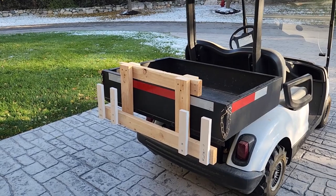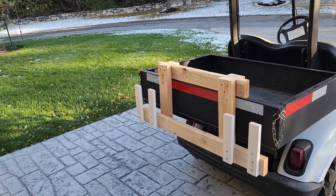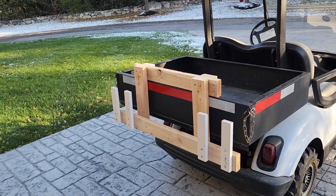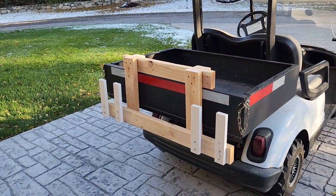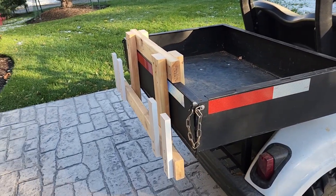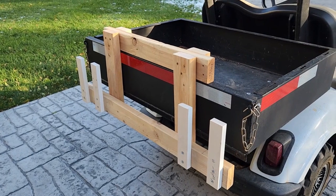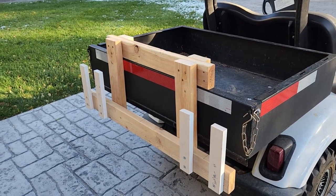Just a quick video here to show what I made to haul our garbage cans down to the street. We've got a long driveway, several hundred feet, and I have a golf cart. It doesn't have a hitch though, so I made this little contraption to carry the garbage cans down.